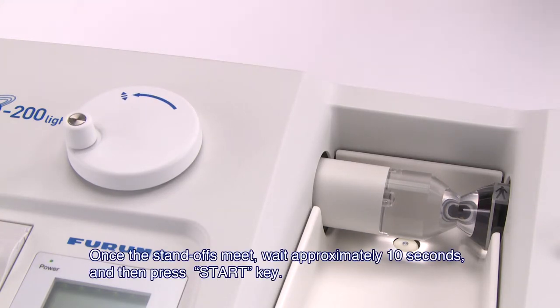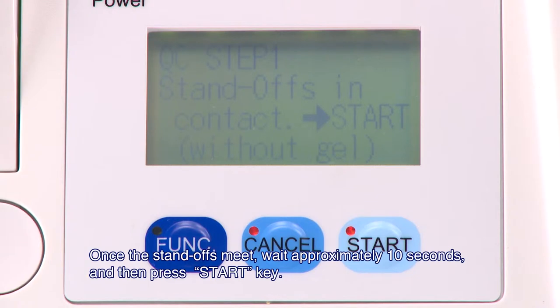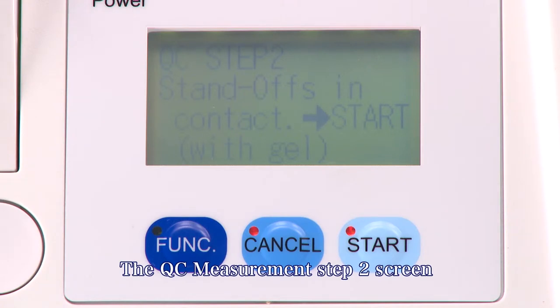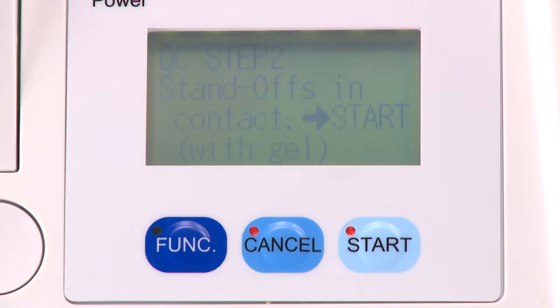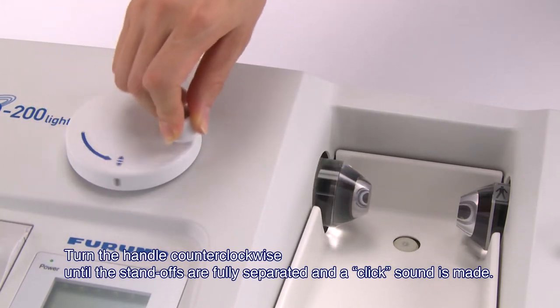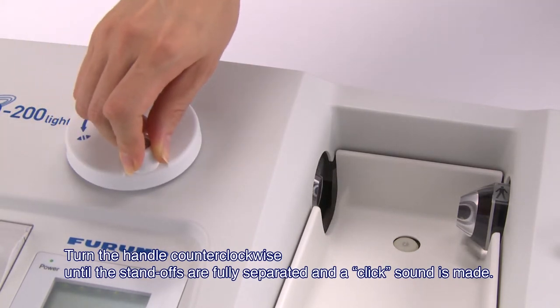Once the standoffs meet, wait approximately 10 seconds and then press the start key. When the QC measurement step 2 screen is displayed, turn the handle counterclockwise until the standoffs are fully separated and a click sound is made.